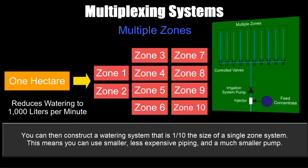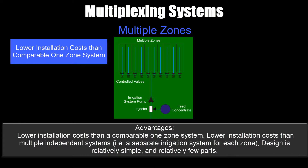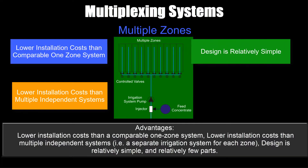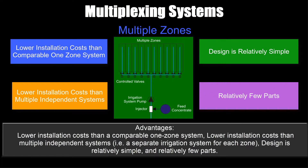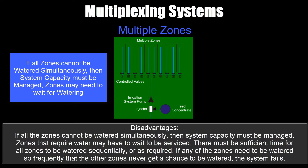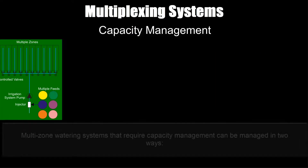Advantages: lower installation costs than a comparable one zone system, and lower installation costs than multiple independent systems such as a separate irrigation system for each zone. The design is relatively simple with relatively few parts. Disadvantages: if all zones cannot be watered simultaneously, system capacity must be managed. Zones that require water may sometimes have to wait. There must be sufficient time for all zones to be watered sequentially or as required — this is very important. If any zone needs watering so frequently that other zones never get a chance to be watered, the system will fail.